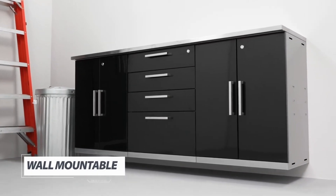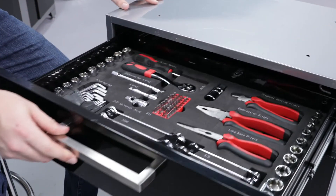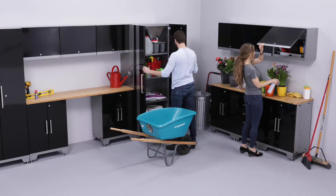Revel in the increased space of an organized garage, with help from the Performance 2.0 two-door base and four-drawer tool cabinets.